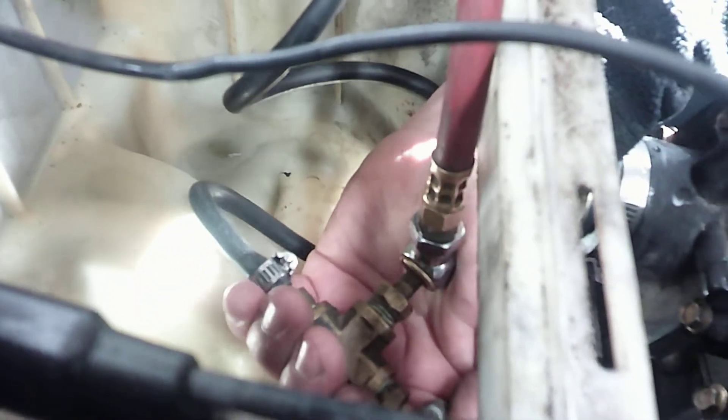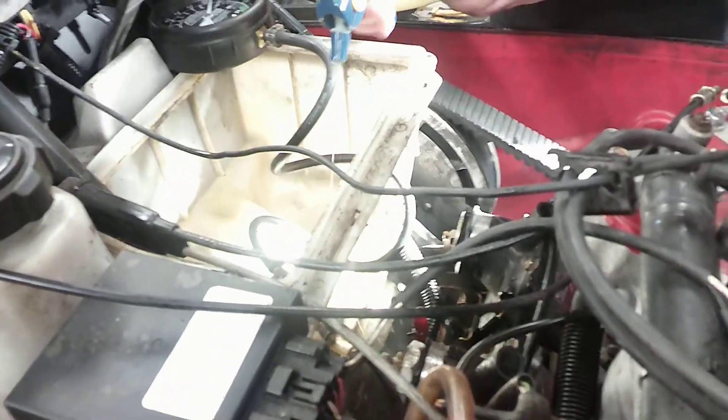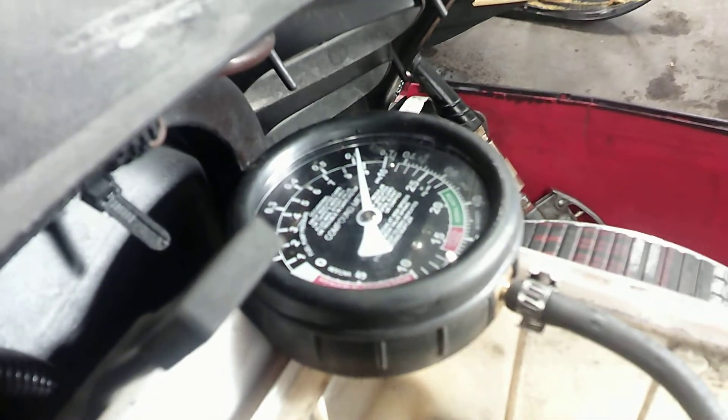We're going to test this engine and make sure everything is good. We go up to 10 pounds — the needle's moving a little bit. To find the leak, you spray all around your connections that could possibly be leaking. This is just some soap, mostly water mix. Spraying the base gaskets — it's lost a PSI in about 30 seconds.